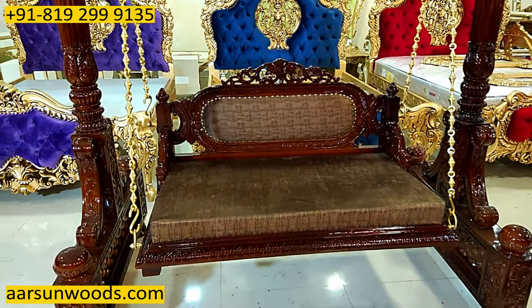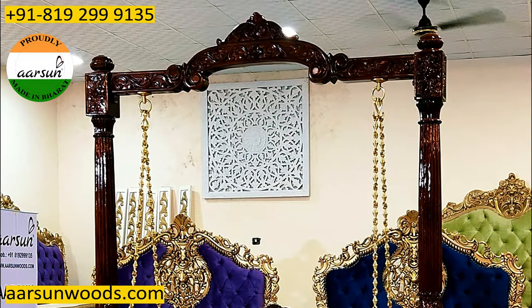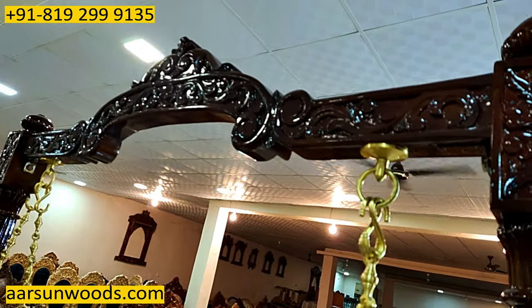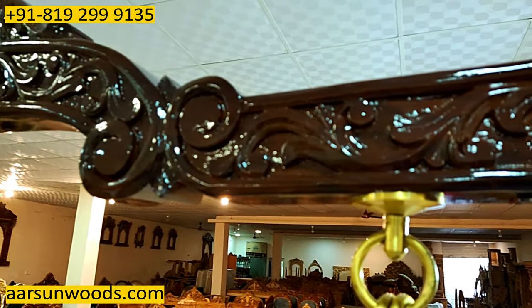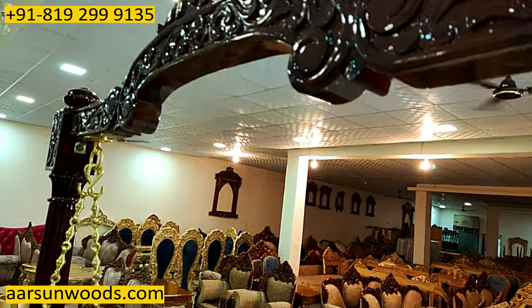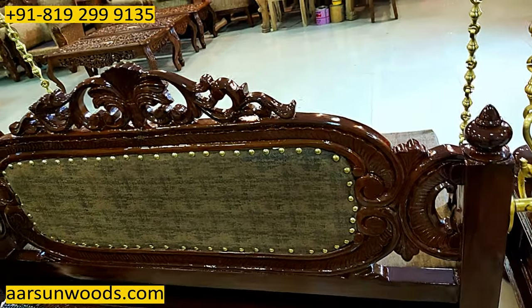With this unit we have one more thing — that is double carving. The design you see on the top of this pillar, we have the same design on the back of this pillar as well, and also on the back of the seat. The design on the back of the seat is also very beautifully carved.